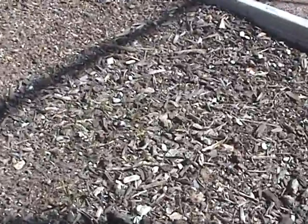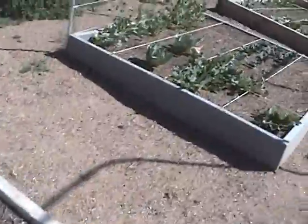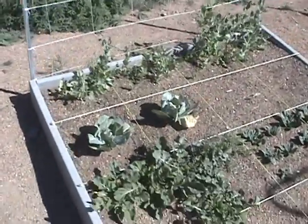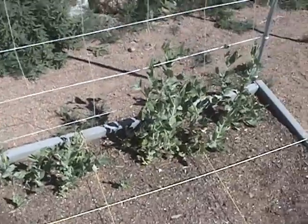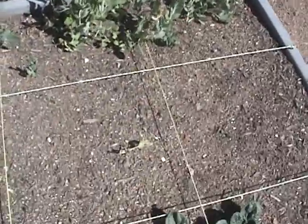Here is our other box — things are going well. I need to get some mulch on these, but our sweet peas look like they're doing well. Our cauliflower doesn't look so well.